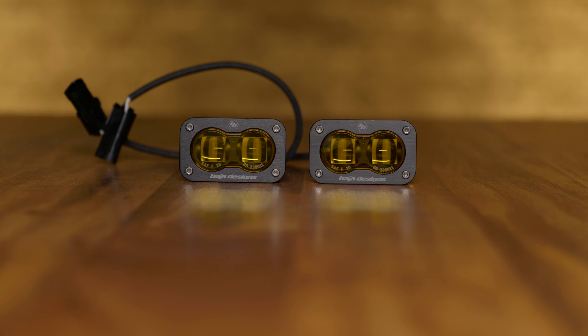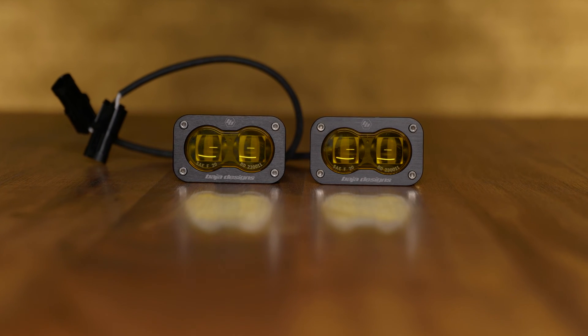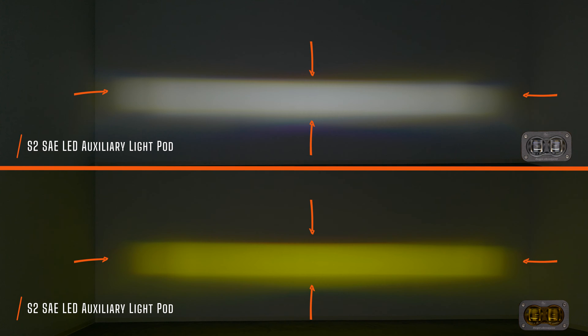SAE fog lights have a very specific beam pattern shape. On the top you have the Baja Designs S2 SAE in white and the S2 SAE in yellow. First you'll notice that they're shaped like a box — a very specific width and a very specific brightness. You can also see that the intensity of light is distributed very evenly throughout the entire beam pattern.